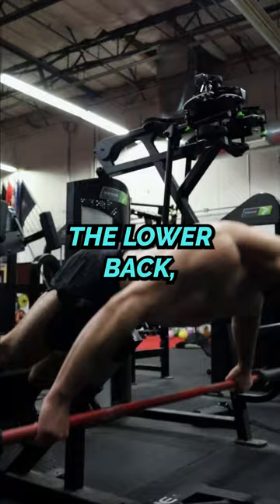Lastly, I'm a huge fan of the snatch grip back extension. This exercise strengthens the muscles of the lower back while also improving the stability and postural strength in the muscles of the upper back, all of which are very important for grappling athletes.